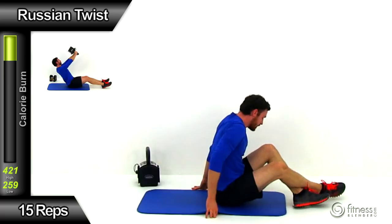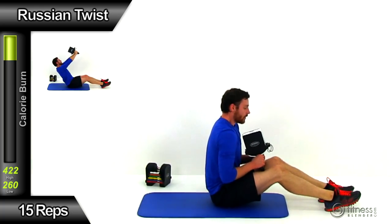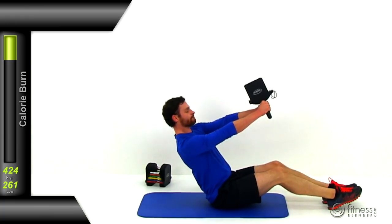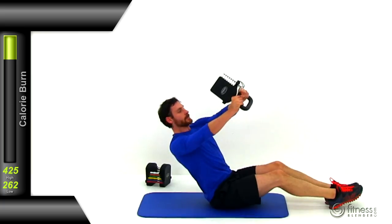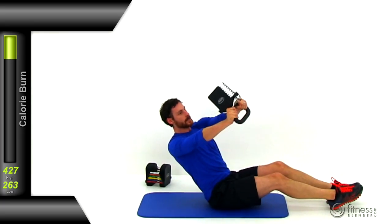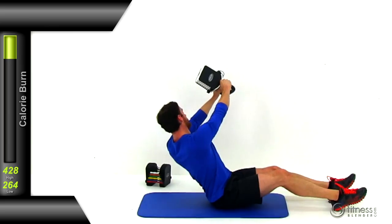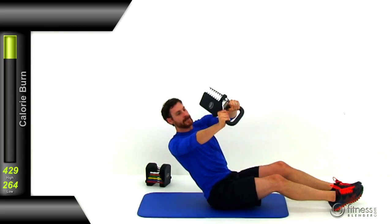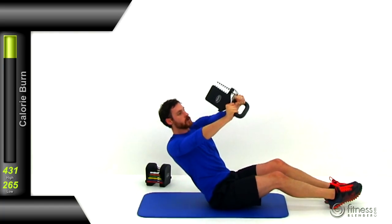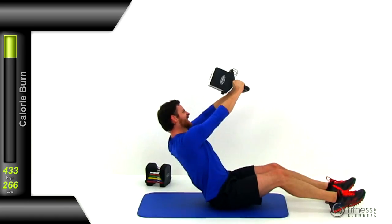Moving on to the kettlebell Russian twist. Sit up on that tailbone, grab that kettlebell, turn it upside down on those hands, holding onto the sides. Get that back nice and flat, lean back to about a 45 degree angle, kick those legs out for counterbalance, and extend those arms straight out in front at a 90 degree angle off that chest. Then start rotating left to right as far as you can control, really working those obliques, abs, and lower back, as well as those hip flexors and quadriceps. Keep that back nice and flat — don't let those shoulders round forward.